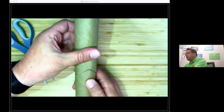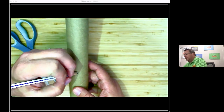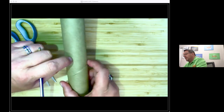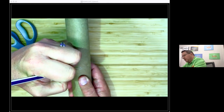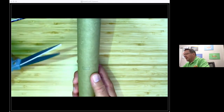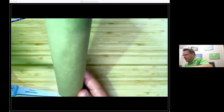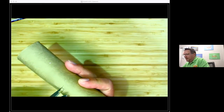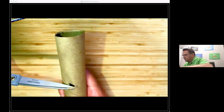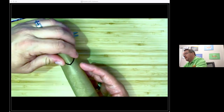My next step is to turn the paper towel roll around. On the other side I'm going to draw a little rectangle — this is going to be my little view area. I'm holding my finger to keep track of the position. You don't have to draw the rectangle, but it helps to know where to cut. It might help to pinch the tube a little to get your cut started. There's no exact size it has to be — you just want to be able to look through it, but not have too much light coming into your spectroscope.